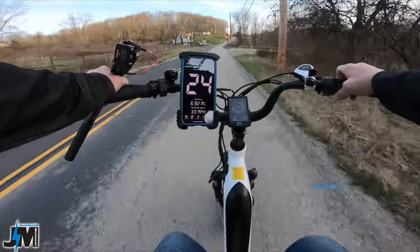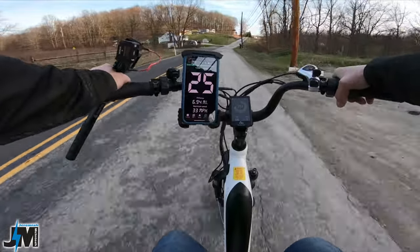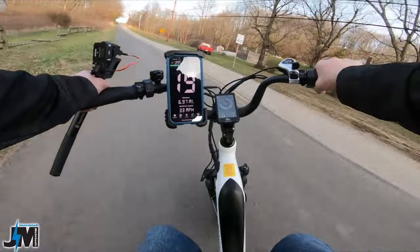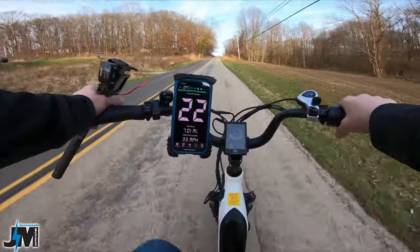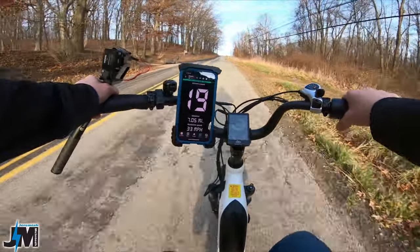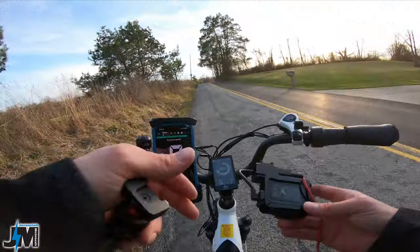I've been pushing this bike hard since leaving home — lots of full speed, lots of throttle-only riding — and the controller is not overheating at all. It's about 65 degrees out today, which is beautiful weather for March. Still pulling strong and outputting over 900 watts.